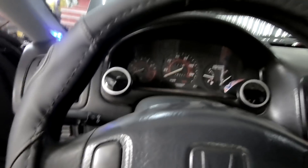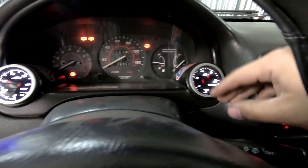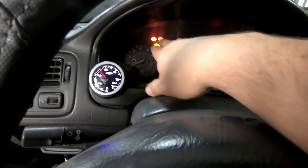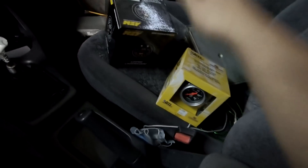Lo primero que voy a estar haciendo es ubicando los marcadores aquí adelante. Voy a estar eliminando estos — en realidad es un marcador de evasivo que no se utiliza para nada, y un voltímetro que para eso está el testigo acá del tablero que cumple un trabajo similar. Vamos a estar montando lo que es el wideband y el marcador de presión de aceite.